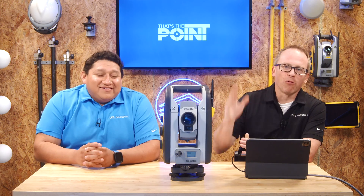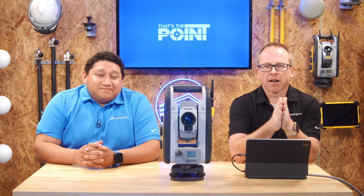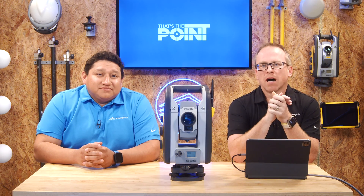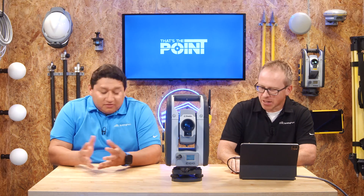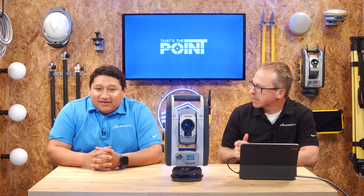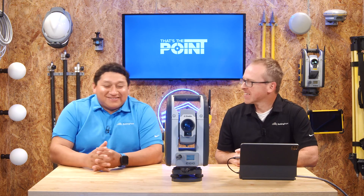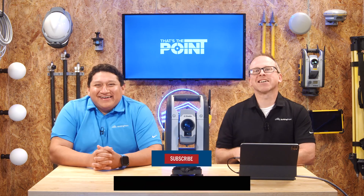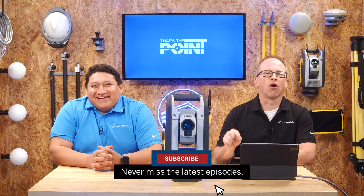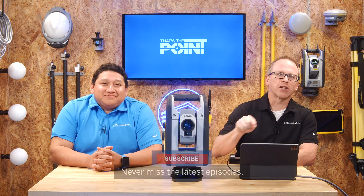This is a topic we've wanted to cover from the very beginning. Field collimation can help provide you with some air cover and peace of mind in your layout workflow. Thanks so much to John for explaining this process like a pro. Of course, if you have any questions, reach out to your local Building Point representative and don't forget to smash that subscribe button so you stay up to date with all the latest tips, tricks, and pointers.